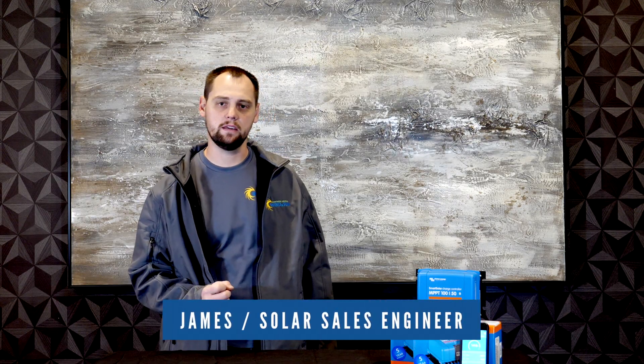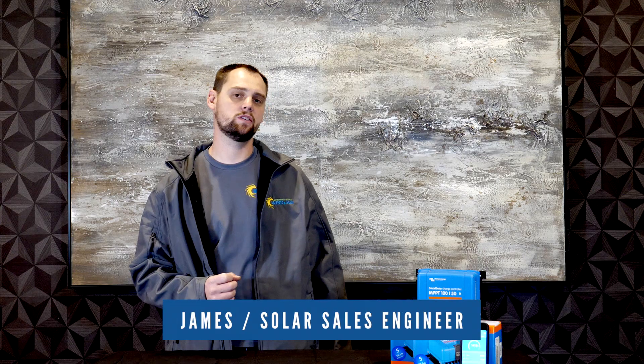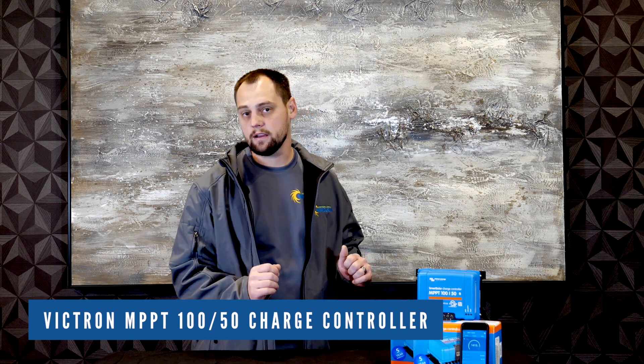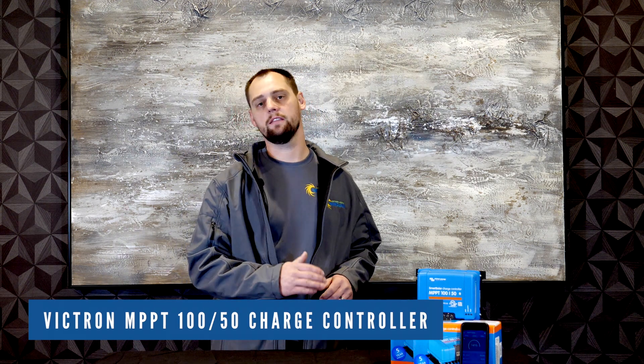This is James with Northern Arizona Wind & Sun, and we're here to talk about the Victron MPPT charge controllers today. This particular charge controller is a 150/50 MPPT charge controller. The 150 meaning it allows for up to 150 volt input, and the 50 meaning 50 amps maximum output.